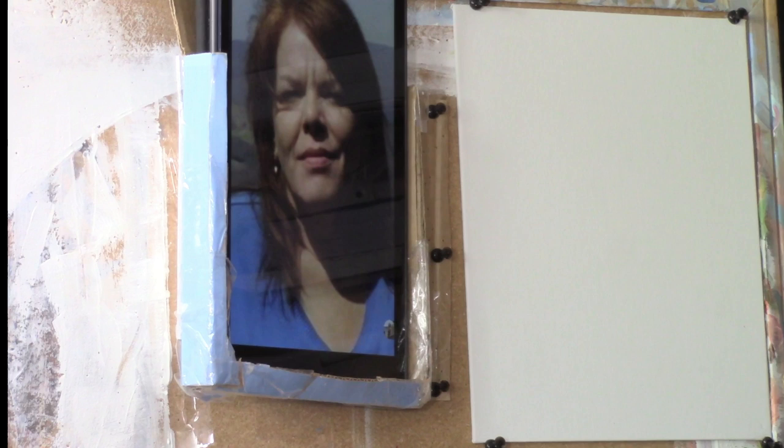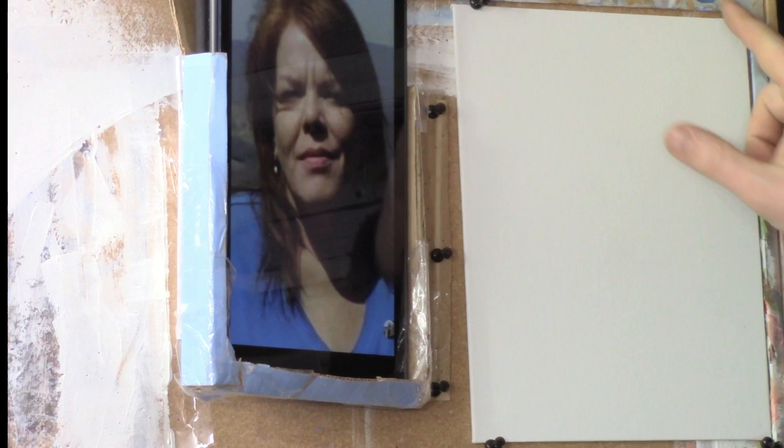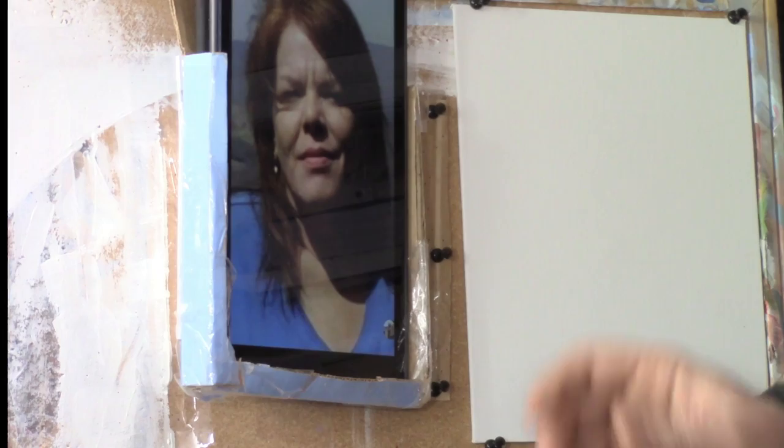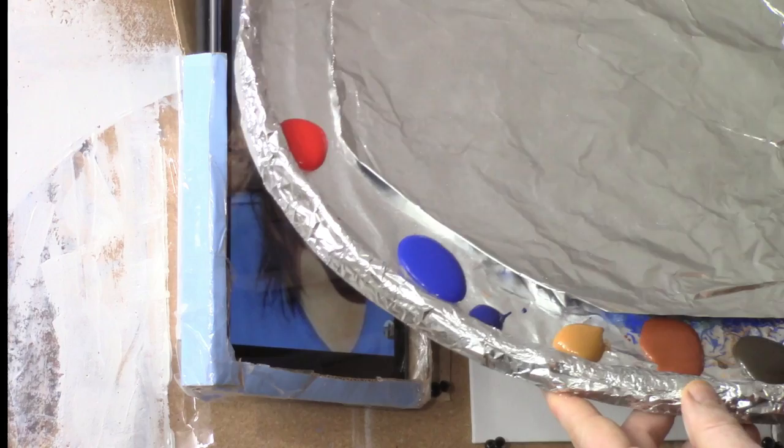I have an 8x10 canvas board set up side by side that I've pinned with four thumbtacks on a cork board — makes it really easy. I have a holder that's holding up the picture so we'll be able to see everything side by side. And then I have my palette to show you the colors really quick.